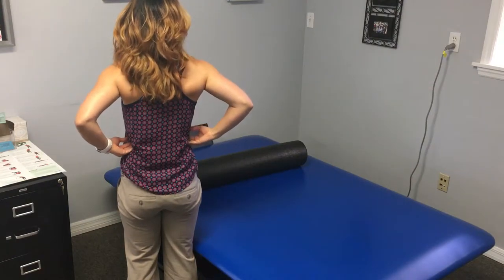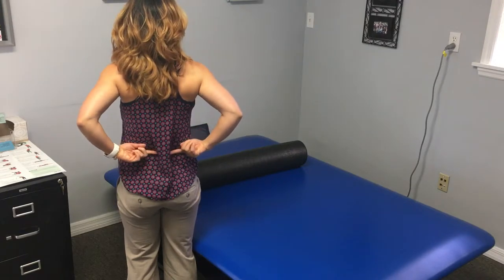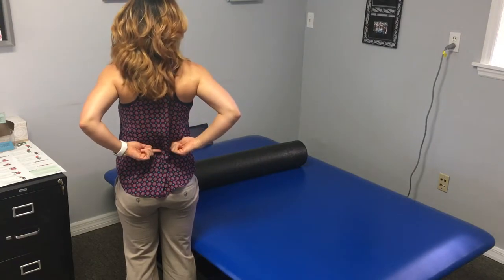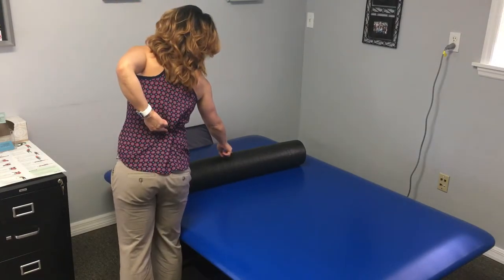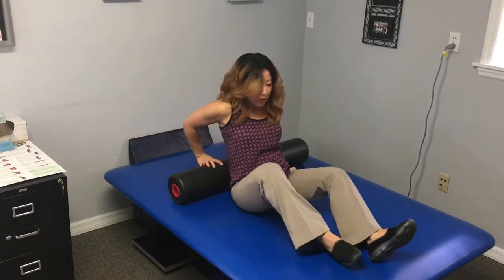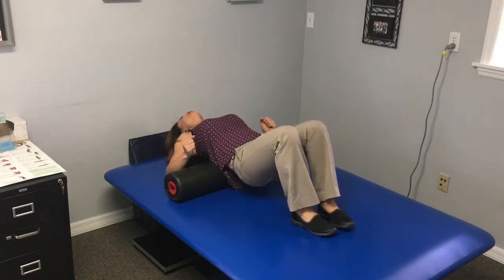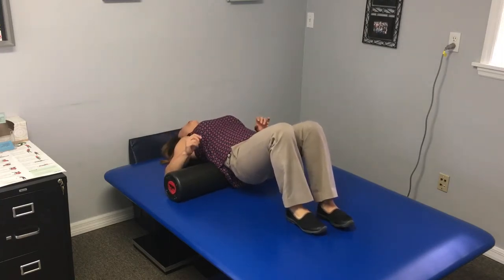Thoracolumbar junction. Feel where your lowest ribs are in your flank and draw a general line to where it meets your spine. That's what you want over the very top of the foam roller. So get that part right over the top, hold your booty in the air, and help your head to gently get down to the floor of the table.